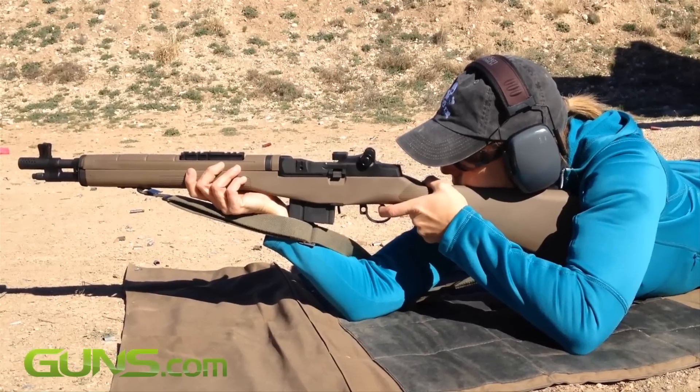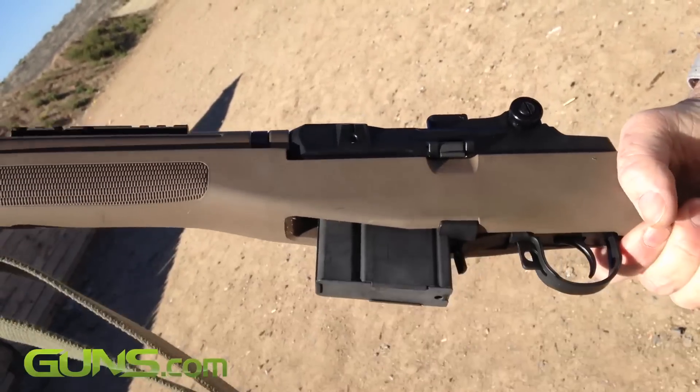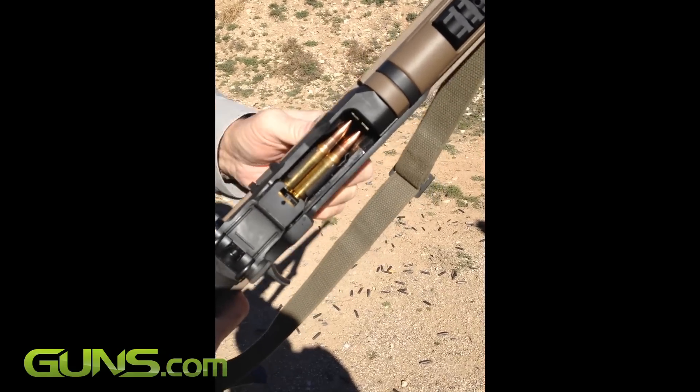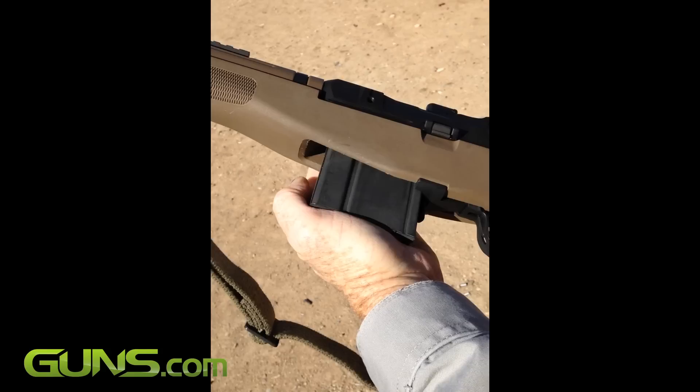We felt that the sling attachments could have swivelled a bit more, and the included 10-round parkerized steel magazine was difficult to seat at first. After 40 rounds, seating got a little bit easier, but it still wasn't perfect.